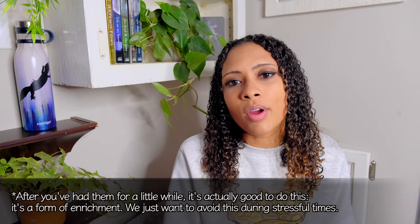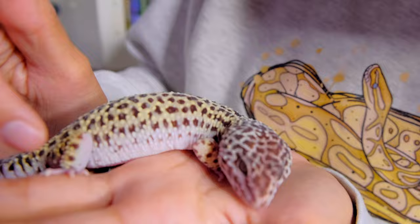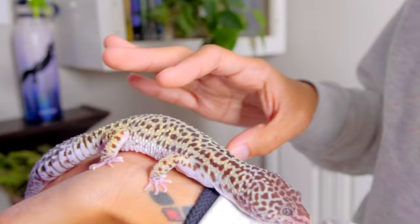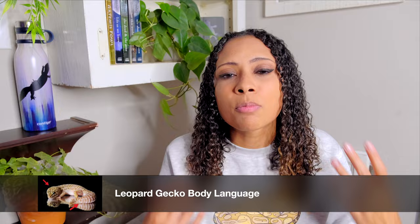Every single time I say this, there is always someone in the comments saying how fantastic their leopard gecko was right out of the gate. And if that's the case, awesome. If you get your leopard gecko home and they are eating, exploring, happy, and coming out to you, they're just more outgoing than others. All leopard geckos are different — they all have different personalities. You may get one that takes two weeks to settle in, or one like Winter that literally did not let me handle her for the first year. Pay attention to body language.